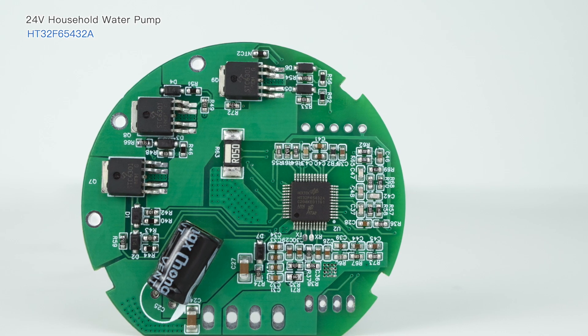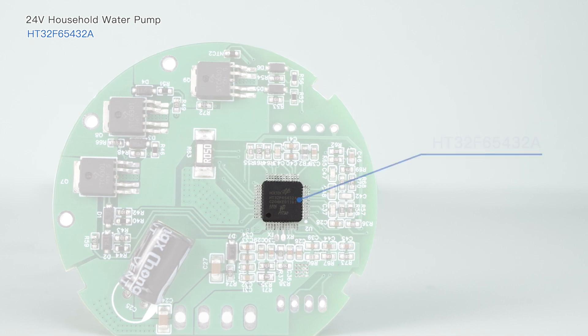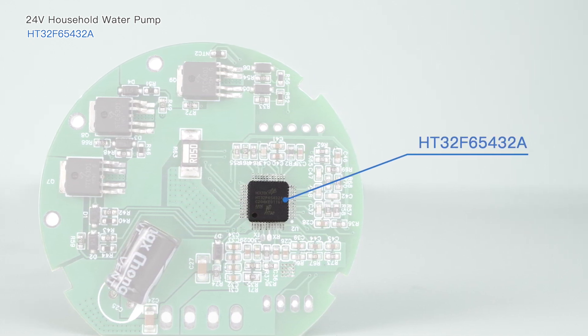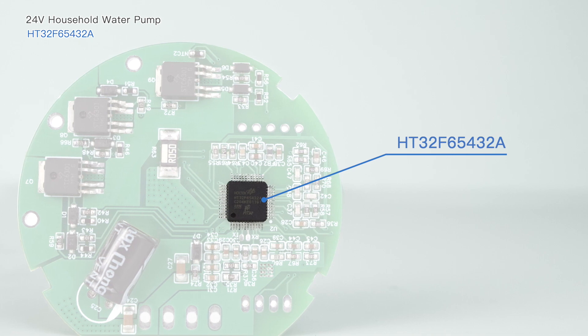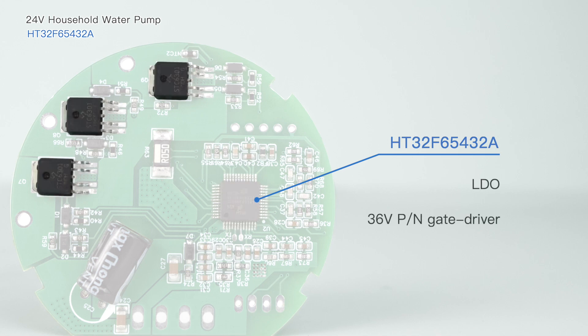The BLDC water pump controller uses an ARM Cortex-M0 plus 32-bit MCU, the HT32F65432A. It is a highly integrated SoC device that provides rich analog peripherals, an integrated LDO, and a 36-volt PN gate driver. The device can form a complete motor drive circuit together with three external PN MOSFETs.